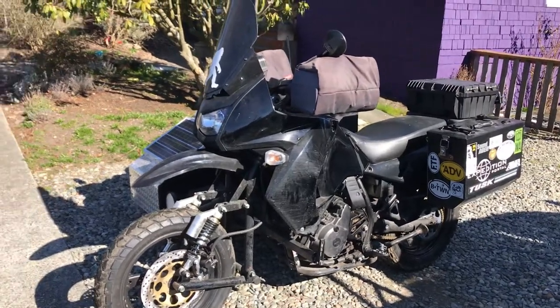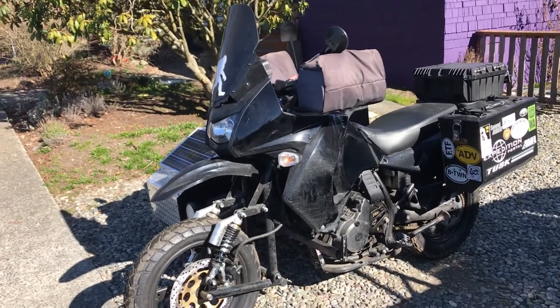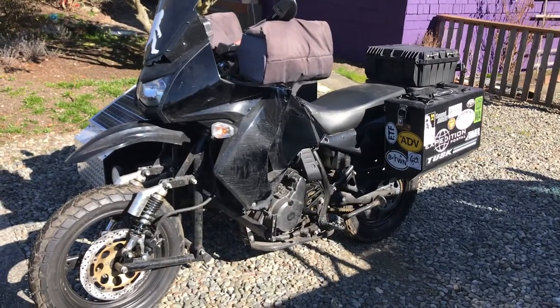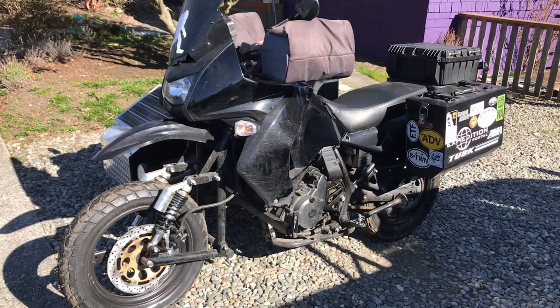All right, so this is my follow-up video to my Expedition sidecar KLR650, 2016. I did a video on it a couple months ago — several months ago actually — about my setup.